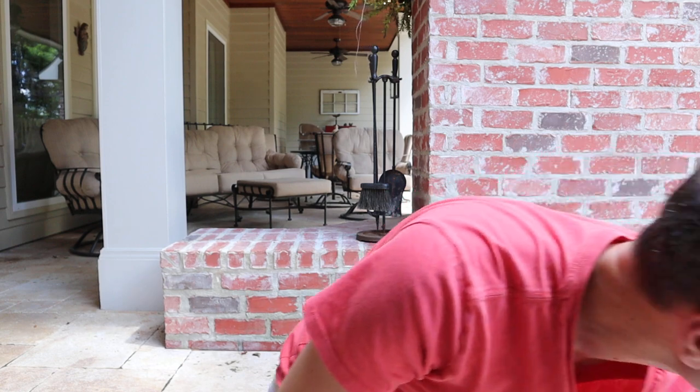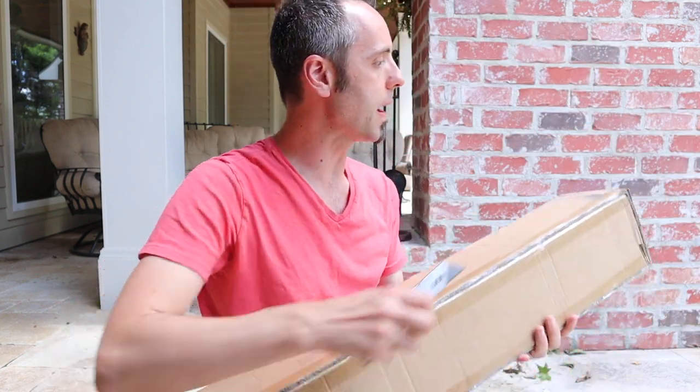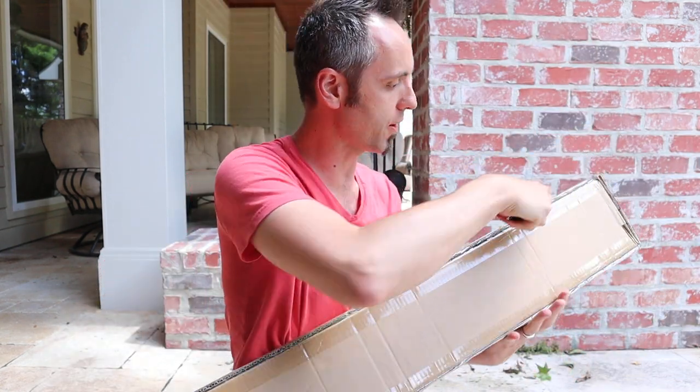This umbrella came from a company and they wanted me to just do an unboxing and take a look at it to see what I thought about it. So I figured that I would record my thoughts here on video.